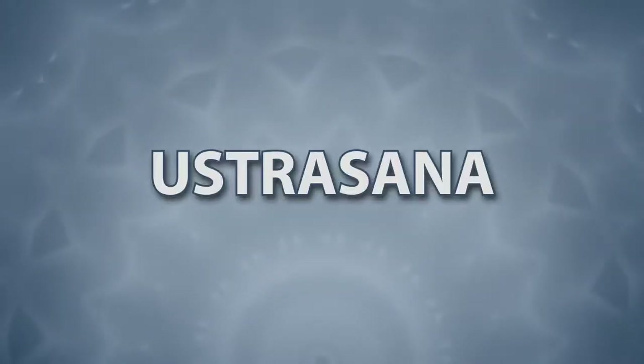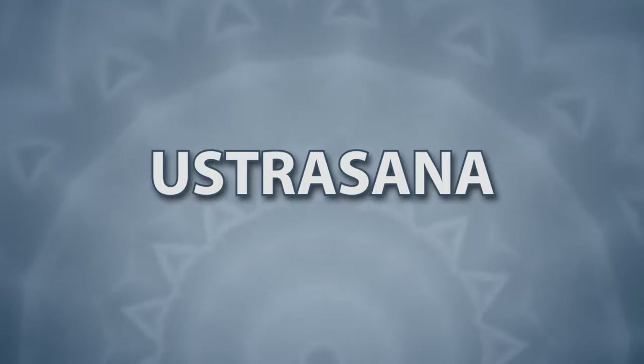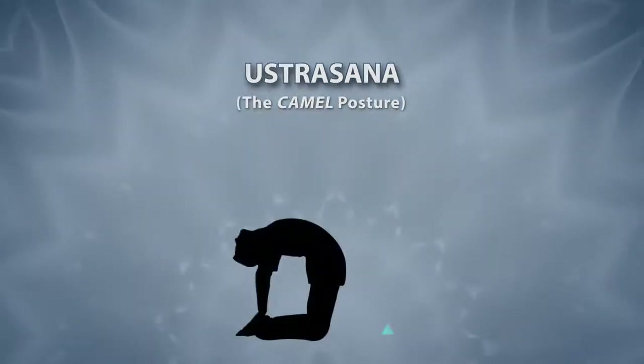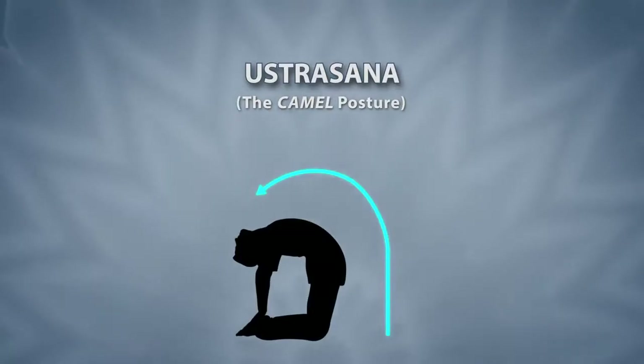Ustra Asana. Ustra is a Sanskrit word which means camel in English. In this asana, the posture of your body becomes like the hump on the camel's back.